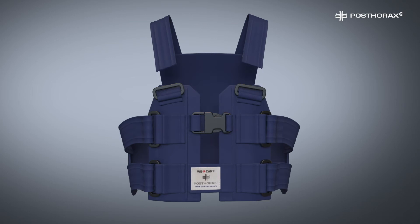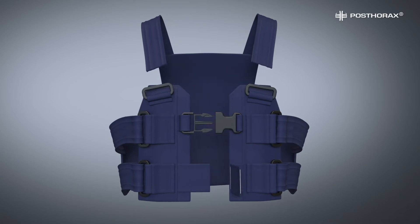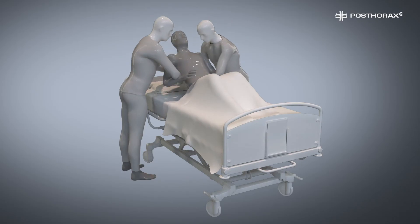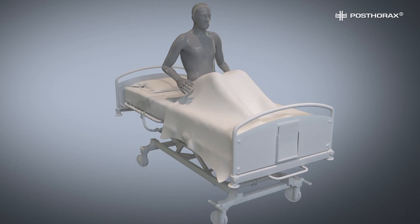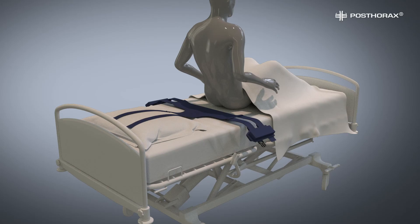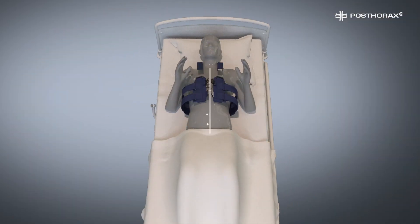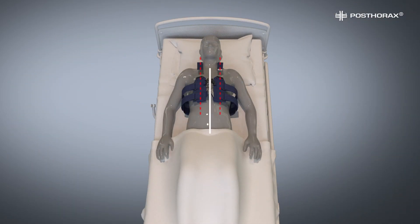Open both shoulder straps, front buckle, and Velcro closure. Lift the patient's back again and place the open Postorix vest flat onto the bed, in a position low enough where it meets the patient's lower back once he is placed back in reclining position on the vest. Make sure the spine is centered between the shoulder straps.